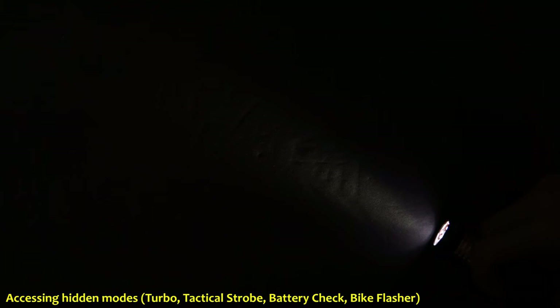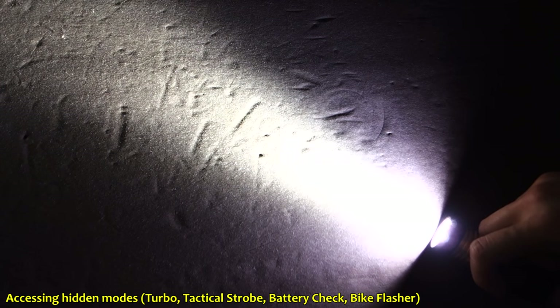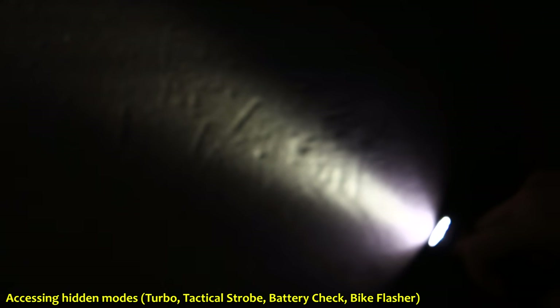To access the hidden modes from the lowest mode, press and hold for at least half a second — that enters turbo. Another half-second enters a fixed rate tactical strobe, then another half-second goes into a battery checker mode, with each blink representing about 25%. It started with three blinks, then went back to four because the resting voltage increased after coming out of turbo and the tactical strobe. After the battery checker, next is a bike flasher — I've seen this on certain bikes. It's not a fixed rate strobe, which I think is good because you want to warn people you're there without impersonating an emergency vehicle. Cycling after this re-enters back into moon mode.